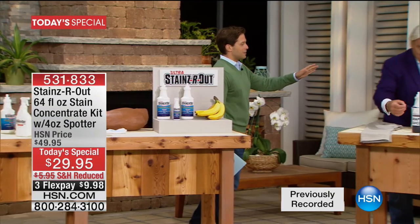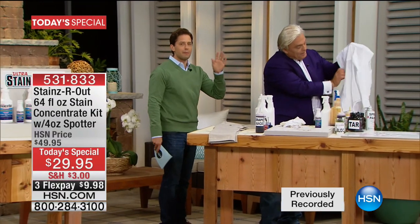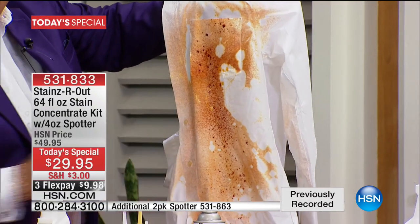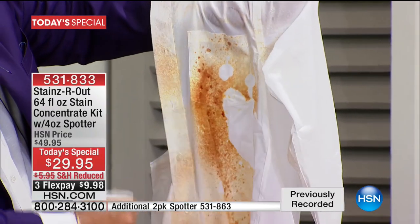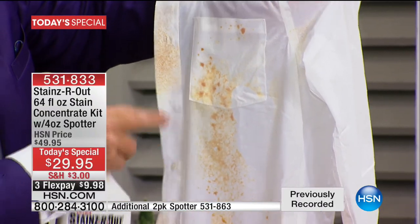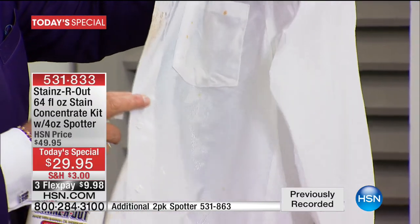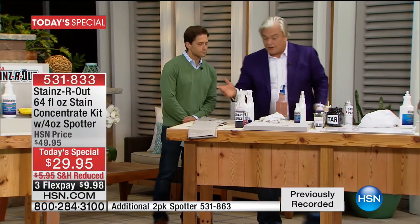Can you show us the spray-on-shirt demo again? I promise you it is not a magic trick. You're going to get 64 bottles of what Acos is about to show you. You can actually see where the Stains Are Out hit before — it already broke down the stain there. I'll add some to the part it hasn't touched. It needs time to take the big molecules and break them into little molecules — no bleach, no whitening agent, nothing to change color. This could be silk, this could be satin — and look: gone, gone, gone.